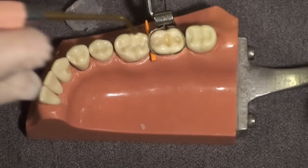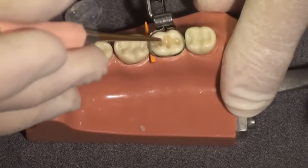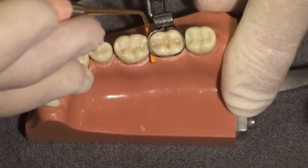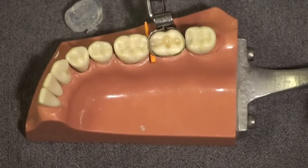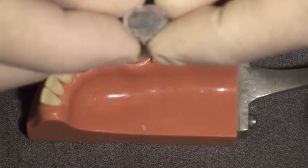I am removing some of the composite here, and now I'm going to replace the custom matrix that was sitting on the bracket table.